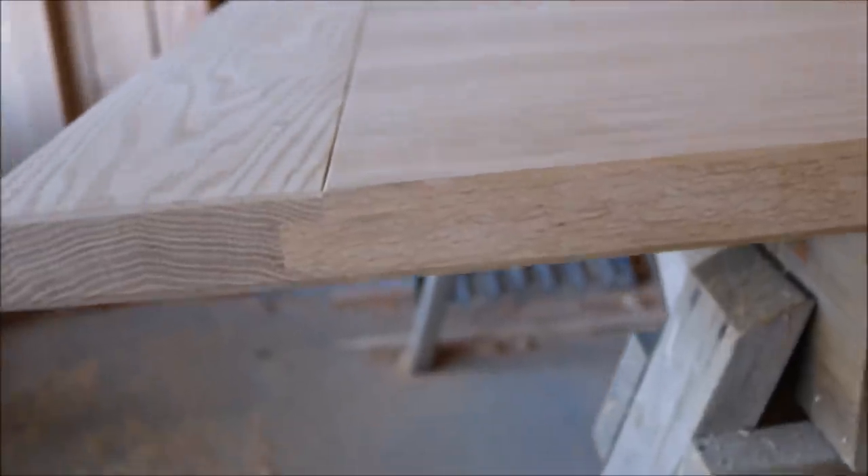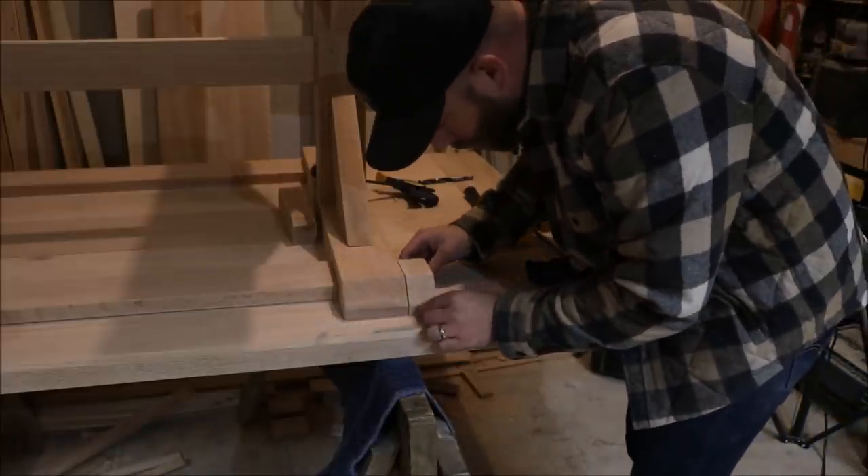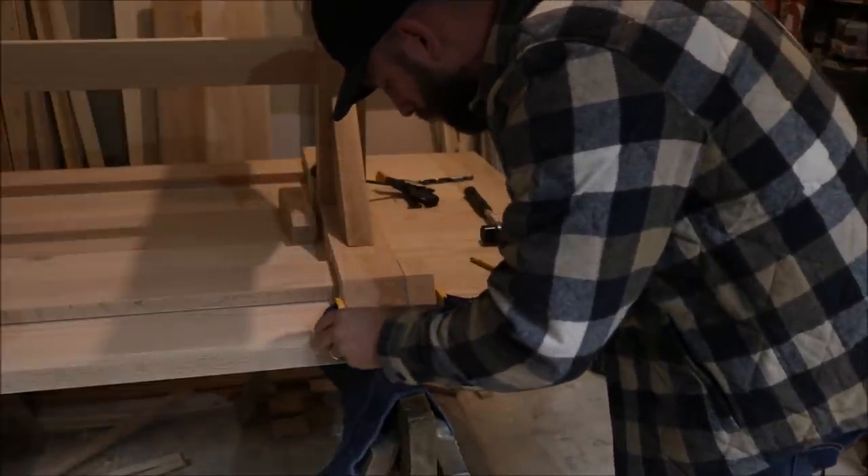Now that I'm finished with that, I can work on my method for attaching the tabletop to the base. I wanted to attach the top to the base without using screws or metal hardware, and I came up with this method after seeing a picture of a George Nakashima table where I think he does something similar, but I really can't tell. So here's what I came up with.